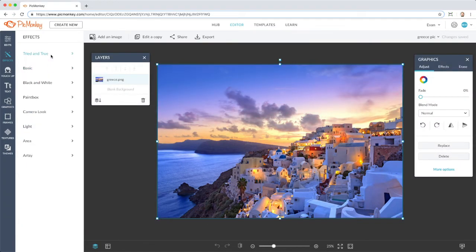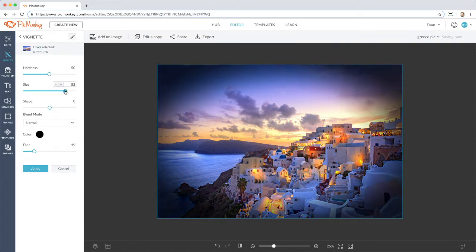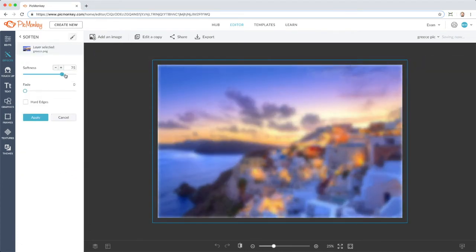Spend some time exploring all the different filters, gradients, stylized, and artsy effects you can add to your images. It's pretty.